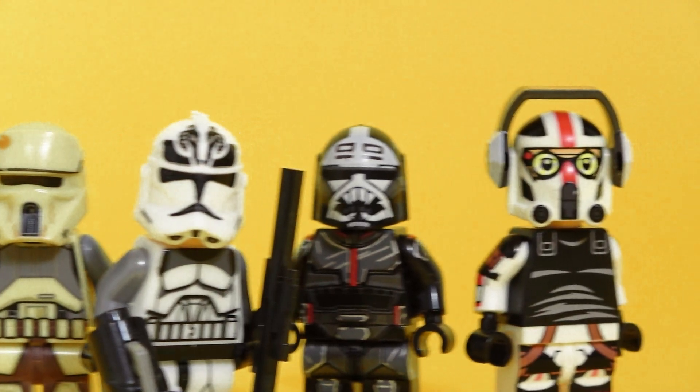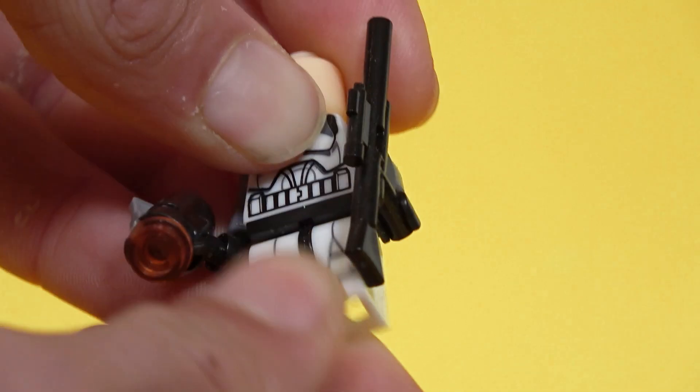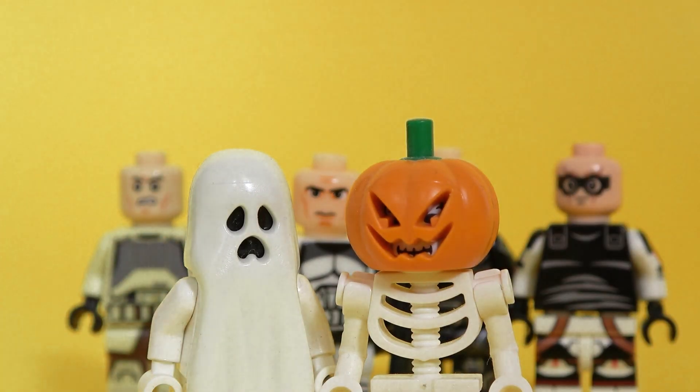These customs are coming in at 10th place because they're good looking and work pretty nicely. But underneath their helmets, they seem as if they didn't have sleep for the last few days. They're supposed to be warriors, not Halloween costumes.